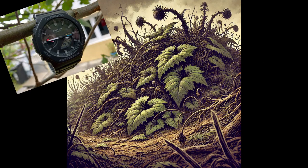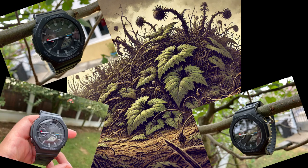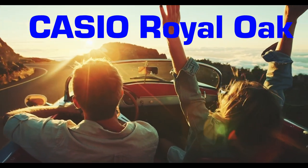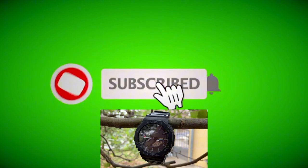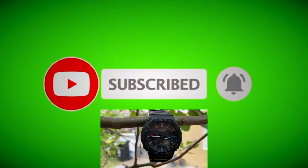Don't be fooled about this great intro. The Oak has its disadvantages for sure. Stay tuned to find out what this watch is capable of. I am sure that you already know the GAB2100. It's the hexagonal G-Shock.